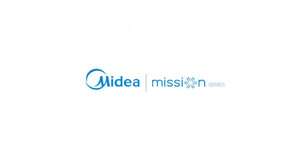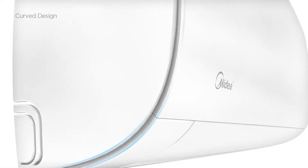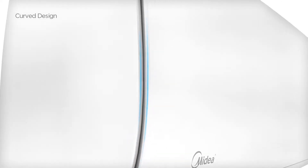Introducing the new Mission Series air conditioner for you. With the non-intrusive hidden display, Mission will keep your peace of mind undisturbed. Its curved design utilizes every line to its full potential, bringing simple elegance and beauty to your living space.